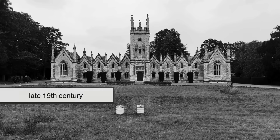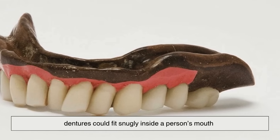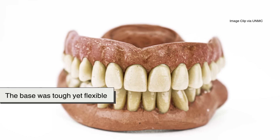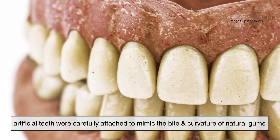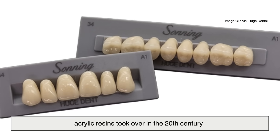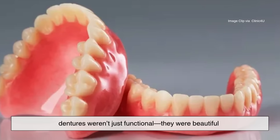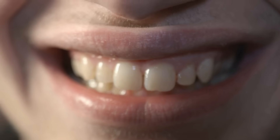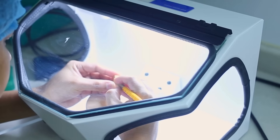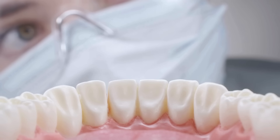Fast forward to the late 19th century, when vulcanized rubber revolutionized dentistry. For the first time, dentures could fit snugly inside a person's mouth without slipping or squeaking. The base was tough yet flexible, and artificial teeth were carefully attached to mimic the bite and curvature of natural gums. Later, acrylic resins took over in the 20th century, offering a smoother, more lifelike appearance. Suddenly, dentures weren't just functional — they were beautiful. But to appreciate how dentures are made today, we need to step inside the precise, patient world of the dental laboratory.